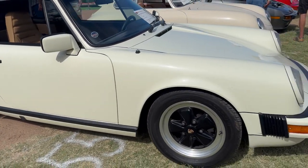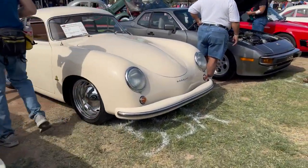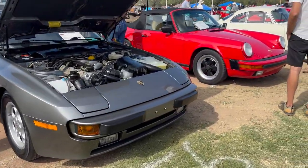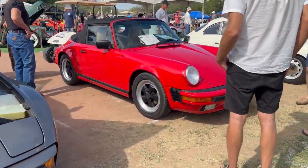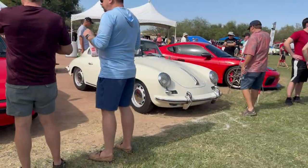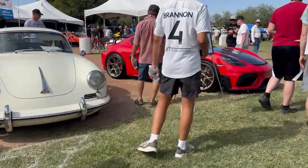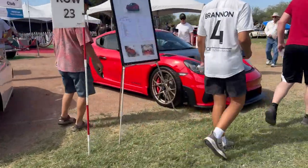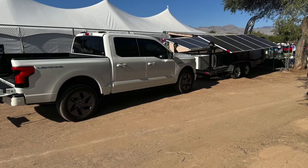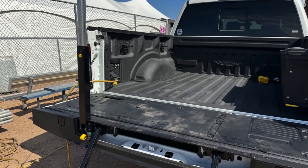It powered the whole tent from 10 a.m. to 4 p.m., about 4 kilowatts max load. We had a good sun day, so a lot of it was coming from the solar panels. This is some video and pictures from the car show showing a great selection of vehicles, and also the DC solar trailer and the F-150 powering the VIP tent at the show.